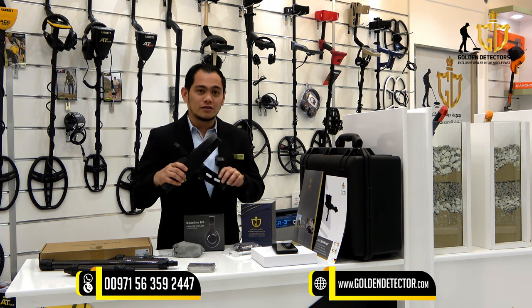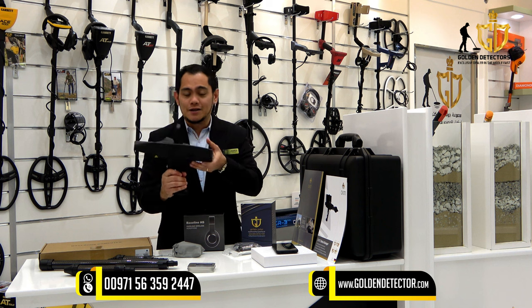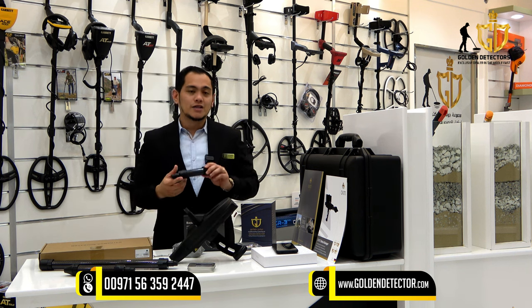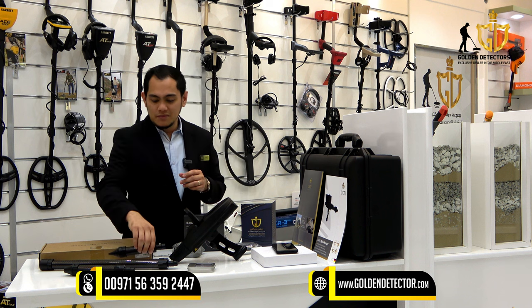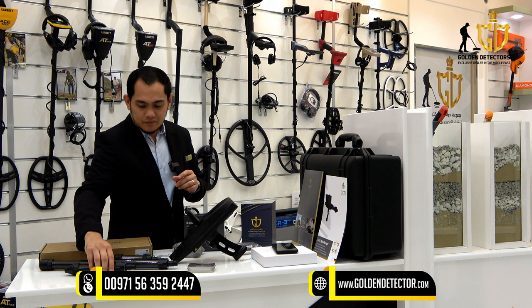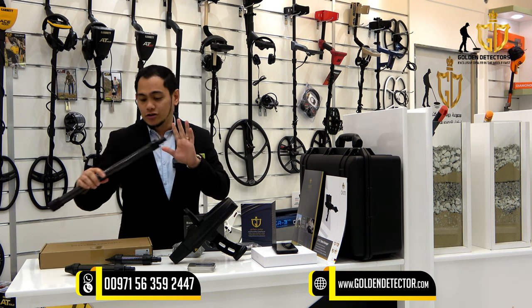We have this main unit. On the handle, there is a trigger button, and there is a knob for the calibration. We have this sensor for the ionic and bionic stream. Sensor for the thermoscan and thermostream. Sensor for the magnetometer and 3D ground scanner.